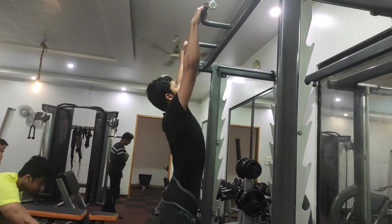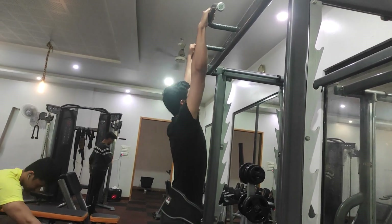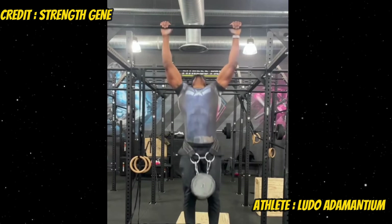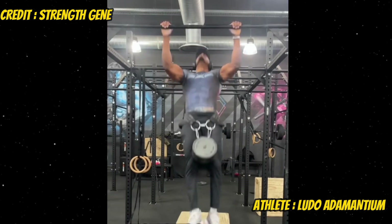Unless you want very high pound-for-pound strength — meaning lifts that are a certain multiple of your body weight, for example a weighted dip with an additional 1.5 times your body weight or a weighted pull-up with an additional 75 to 80 percent of your body weight — then maintaining a certain weight is ideal. You can even main-gain or recomp, but for that you need a sufficient level of body fat to begin with.